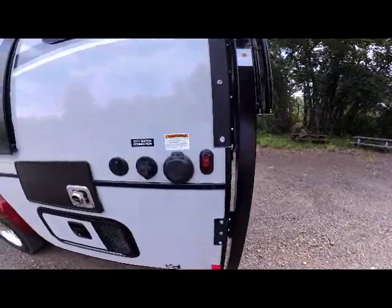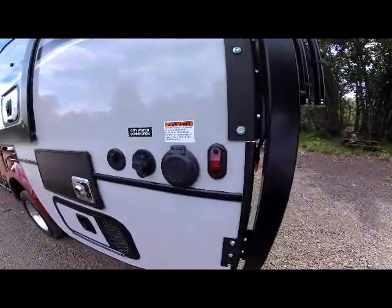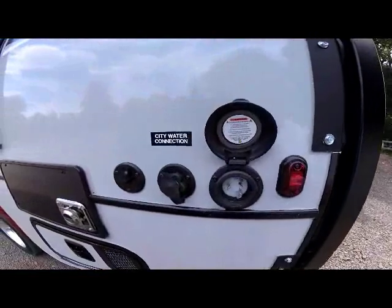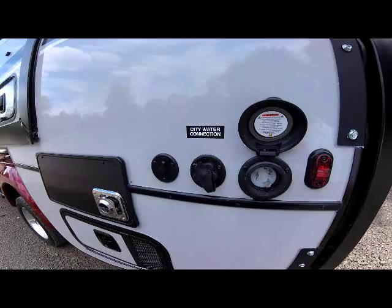Just above that section is your clearance LED clearance light, your 30-amp power cord connection where you hook your detachable power cord, your city water connection, and your outside cable connection for park or satellite connection.